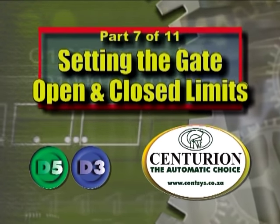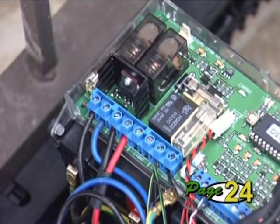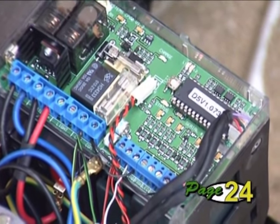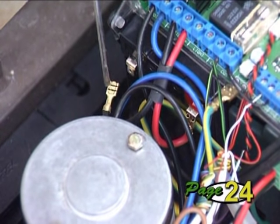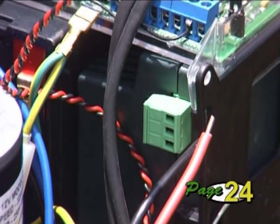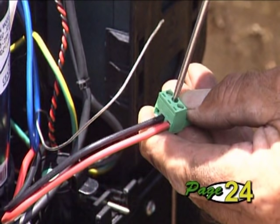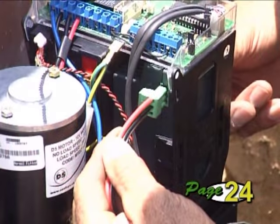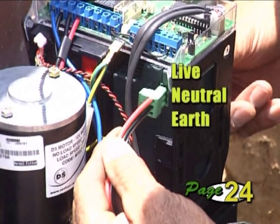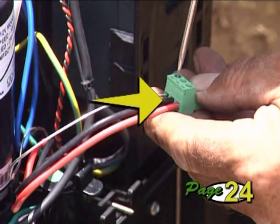Part 7: Setting the Gate Open and Closed Limits. Before we set up the gate limits, we need to first check that all wiring has been done correctly. Ensure the electricity is switched off and the battery is disconnected. The main supply terminates onto the removable green connector on the side of the charger. It is recommended that the cabling and termination of the main supply is done by a qualified electrician. However, if you plan to do this yourself, ensure that it is done correctly: the live wire connects to the top terminal, the neutral wire to the middle, and the earth to the bottom. Ensure that each wire is securely tightened into the connector terminals and that no part of the wires can short against each other.